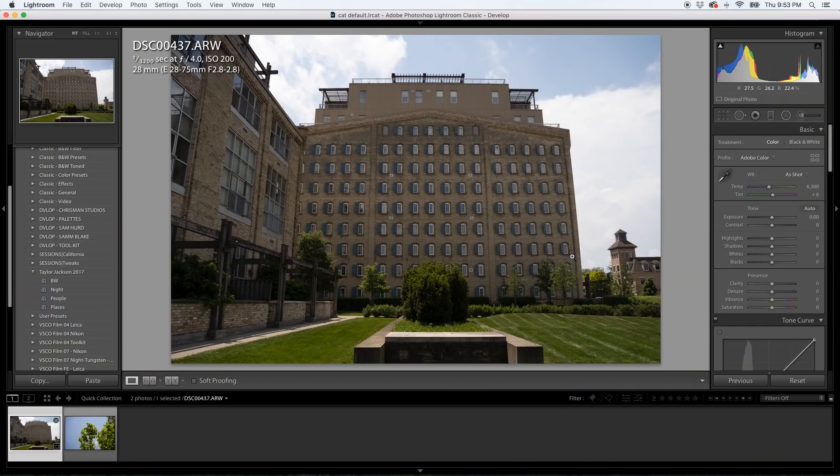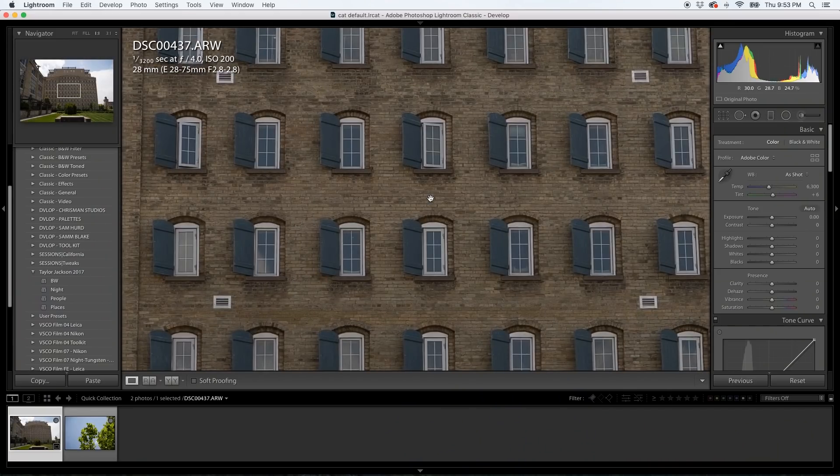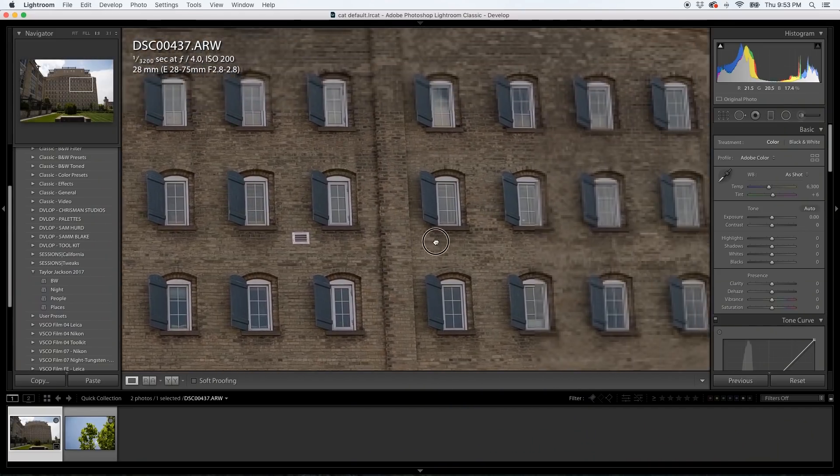So far we've covered a lot of video stuff. Let's go outside and we're going to take a picture and then we're going to look at it in Lightroom. Here we are in Lightroom as promised. Crazy, incredibly sharp lens.